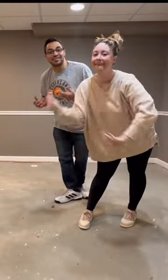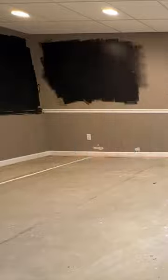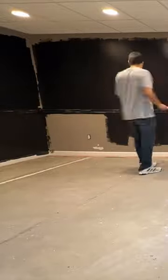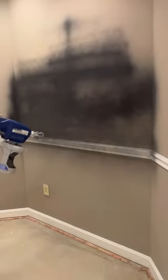Part two of our basement renovation and we called in reinforcements in the form of my best friend Cody. We had to paint all of the walls in this 800 square foot basement tricorn black by Sherwin Williams. We busted out the Graco paint sprayer for the first time and this is what happened.